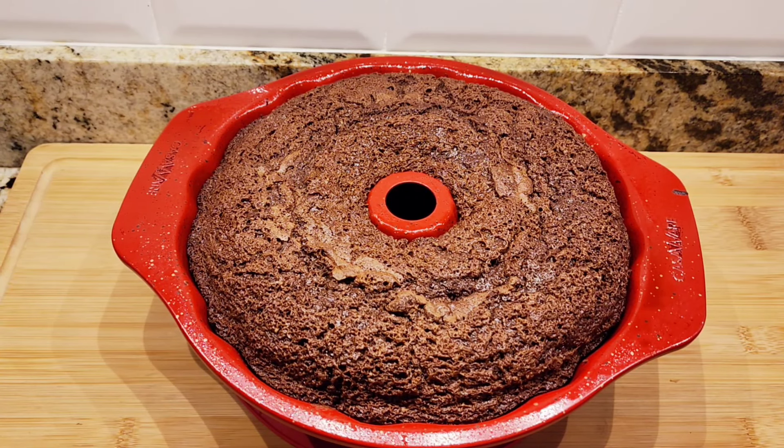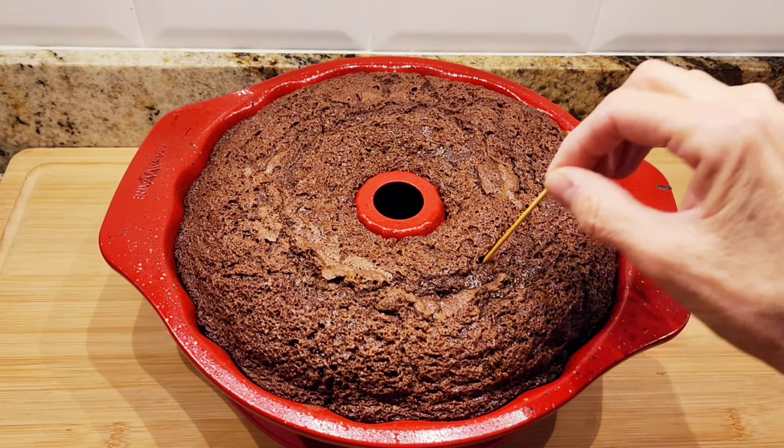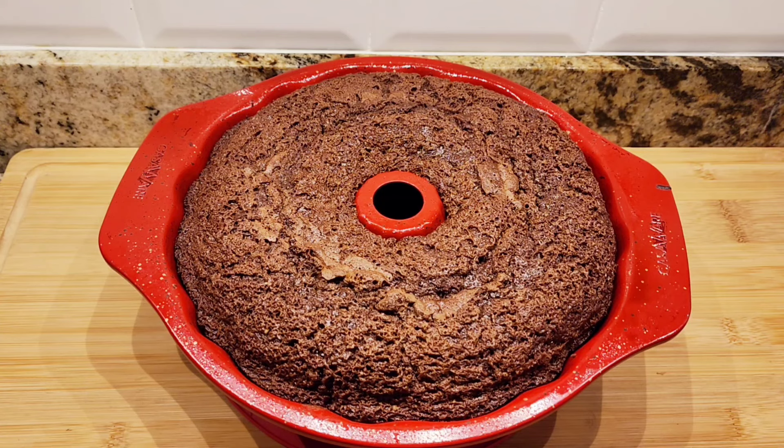So here's my cake — it's been 45 minutes. You know it's completely cooked when you insert a toothpick and it comes out clean. Now I'm going to wait 10 minutes and then I'm going to flip it onto a plate.